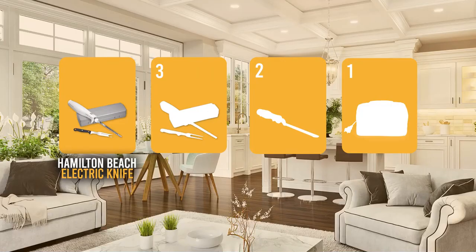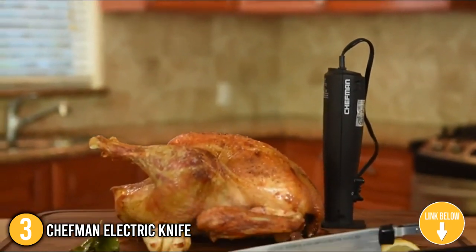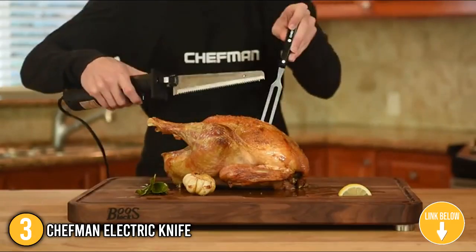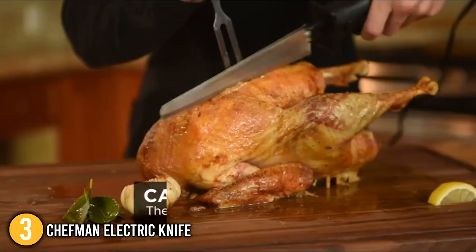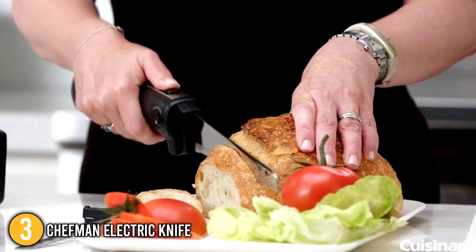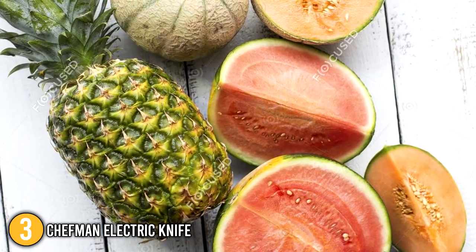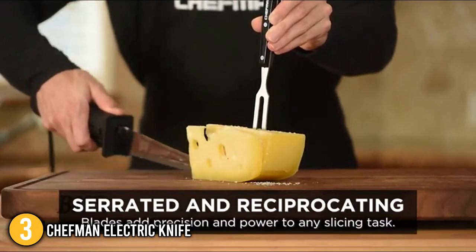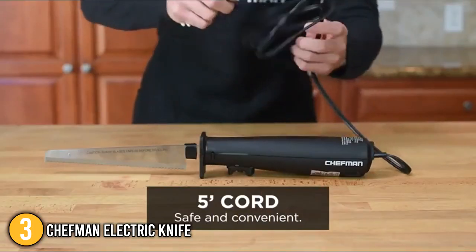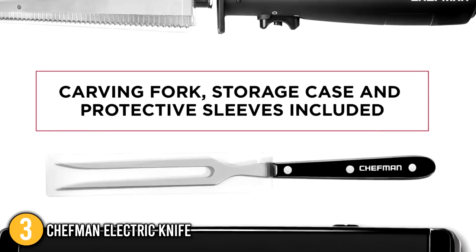The electric carving knife coming in at number 3 on our list is the Chefman Electric Knife. The Chefman is equipped with reciprocating dual serrated blades that allowed our team to produce uniform slices. Included in the set is a carving fork to steady the food and add precision to any slicing task. Our team also noted its comfortable ergonomic handle, made for easy right- or left-handed use. The knife can slice various types of meat, bread, and small to medium-sized fruits such as pineapples and melons. It also performed remarkably well on soft to medium-hard cheeses such as fresh mozzarella and cheddar. Notably, this electric knife features an integrated safety button for its one-touch trigger control power switch, which locks the knife when not in use and prevents accidentally activating the blade.